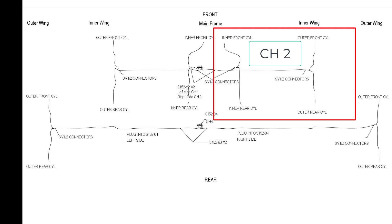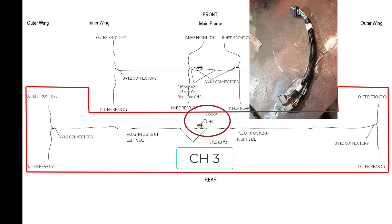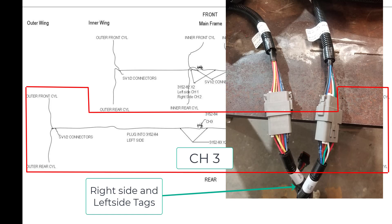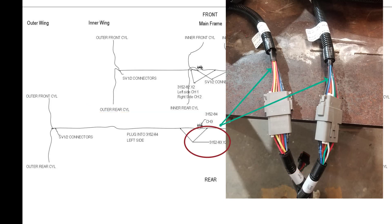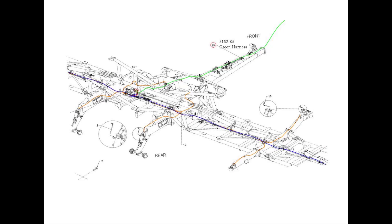For a five-plex drill, additional harnesses are required for the outer wing QDA cylinders. First, the Y harness is plugged into channel 3, part number 3152-84. It has tags indicating right and left side of the drill. There are also two harnesses, part number 3152-83, that plug into each side and run to the corresponding side of the drill. These must be plugged into the correct sides for it to function properly. There is a Bluetooth antenna port to plug Bluetooth harnesses into to communicate with the device in the tractor. The power harness 3152-85 plugs into the ISO plug at the rear of the tractor and connects to the power and COM ports of the ECU.